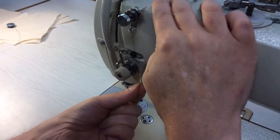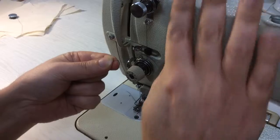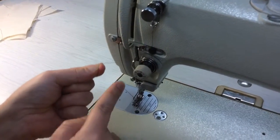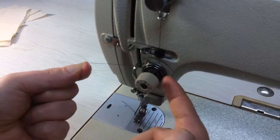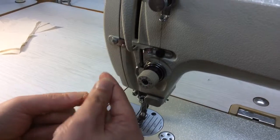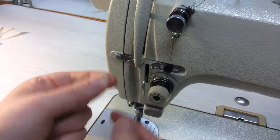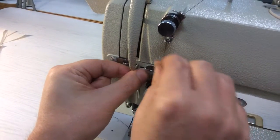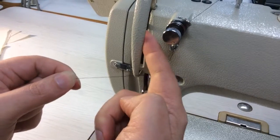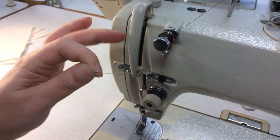Now it comes down between the tension discs here, around, and then up until it reaches this little spring here. So we've gone down between these, and you want to be able to see the tension on this little spring. Now it goes down underneath this little hook here and then around again — this is really just a guide here, another little guide.